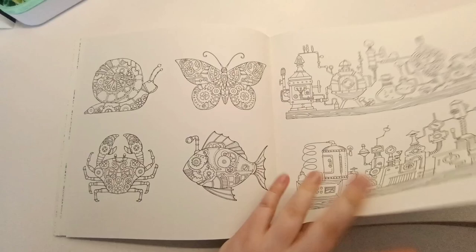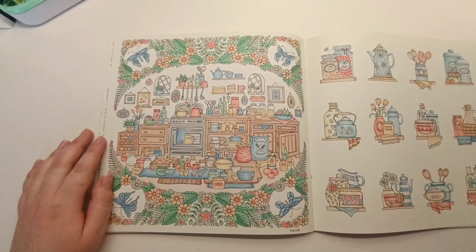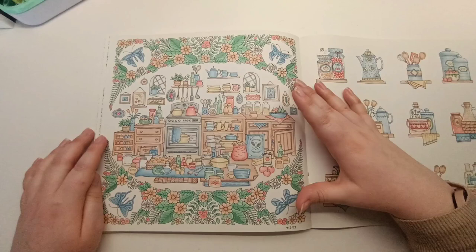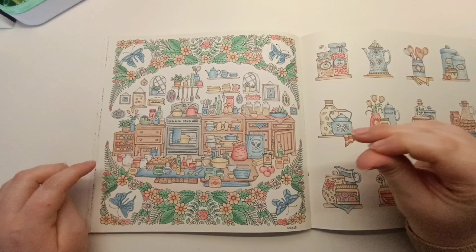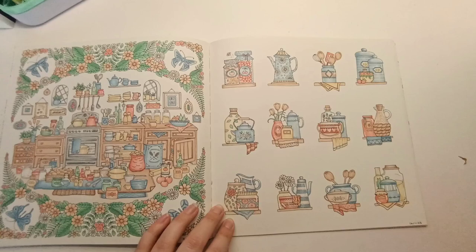I colored these two pages using a specific color scheme I found online and challenged myself to only use those few colors. I think I used Bruynzeel Macarons as well as some Bruynzeel squares for the shadows. I colored one first and copied the colors across to the other. Looking at them together it looks really satisfying.